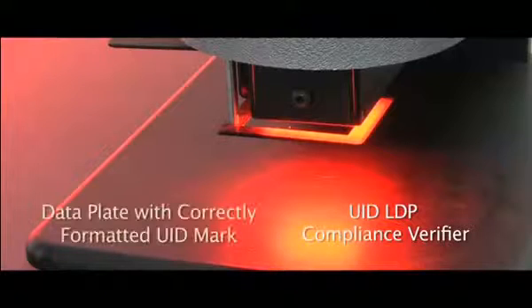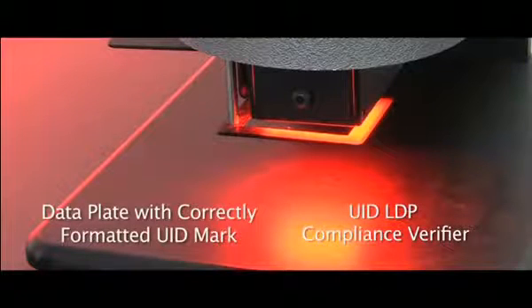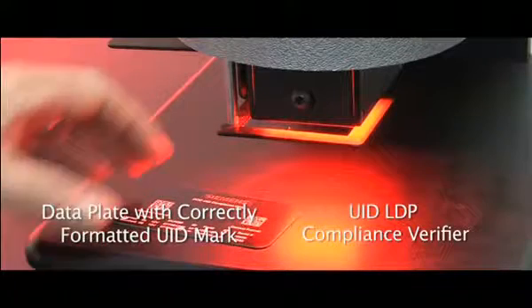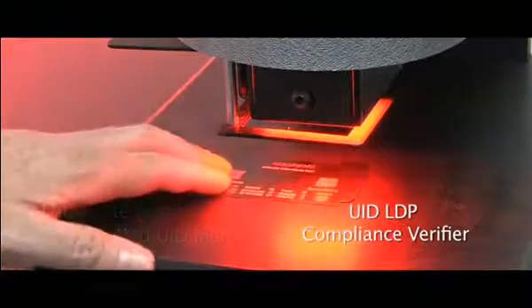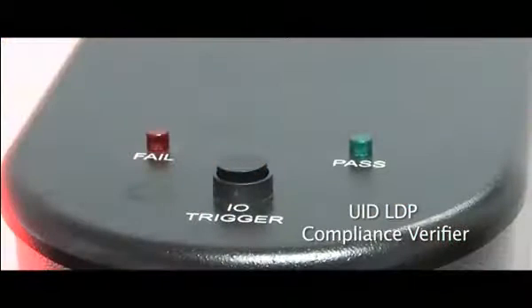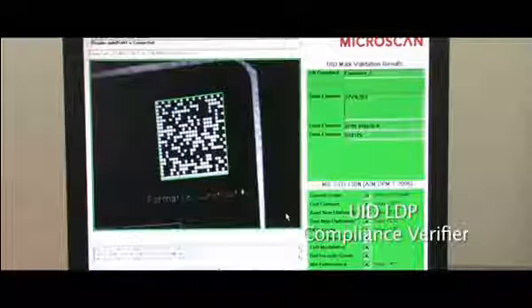Here is a data plate with a correctly made and formatted UID mark. Simply slide the laser mark right underneath the laser itself, hit the button, and verification is captured as well as an image of the mark.